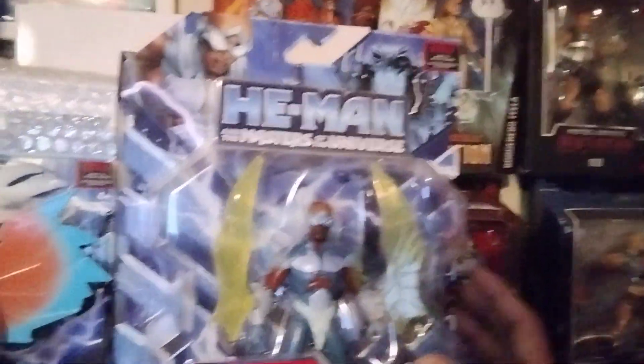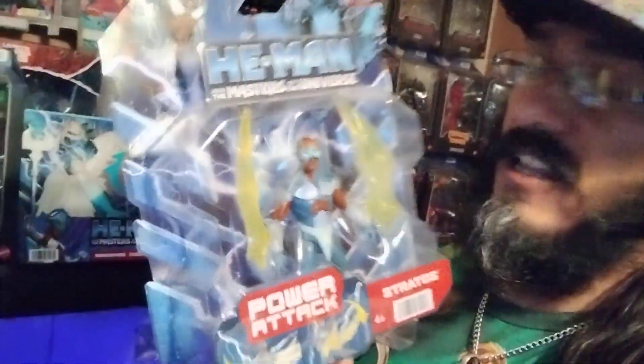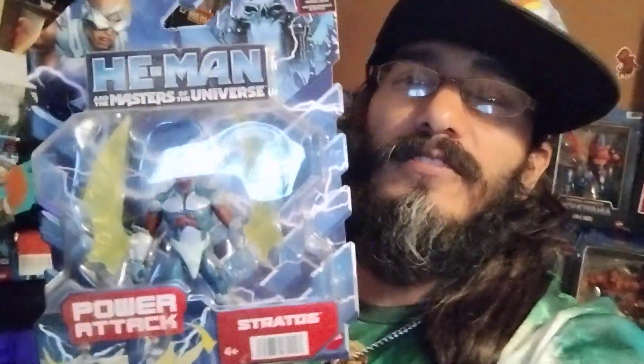In the main event today we have our Power Attack Stratos, ages 4 and up, child friendly — also known as the Black Stratos.